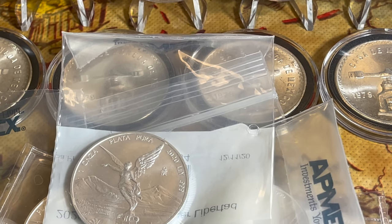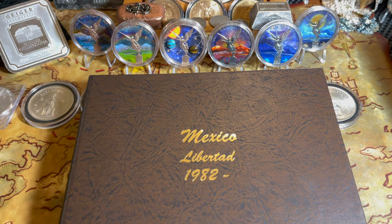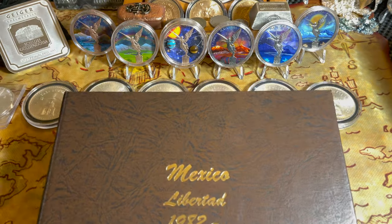Now that I have all these new coins, I'm going to go ahead and put them all into the Dansco, and then I'll be right back to show you the book all filled up.